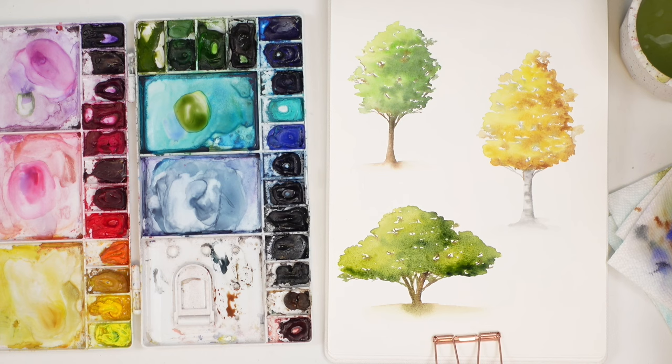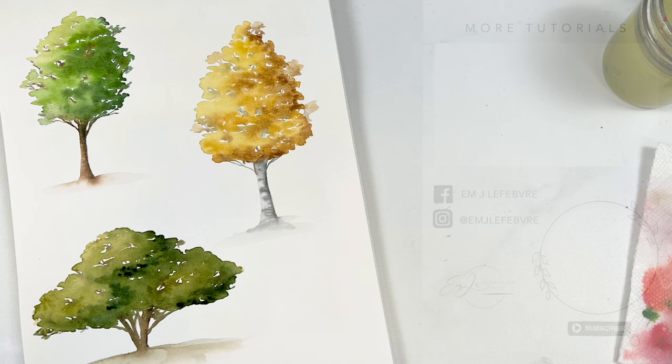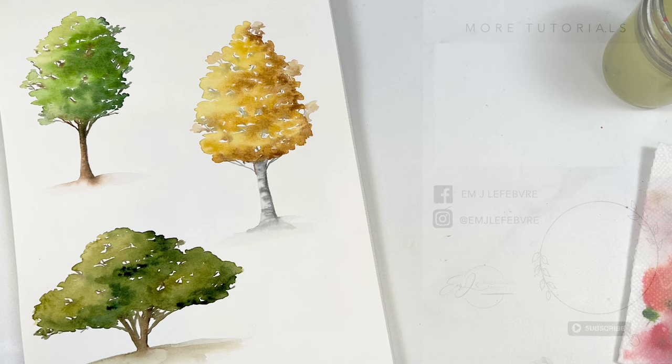And that's it — those are our three trees. They're super simple and beautiful to do for landscapes or whatever you want to add them to. Thank you so much for watching; I really hope you liked it and learned something. Don't forget to subscribe to this channel and follow me on Instagram for even more. Have a great day, bye bye!